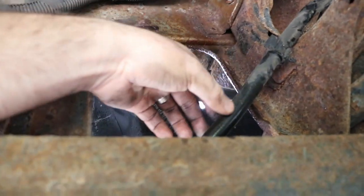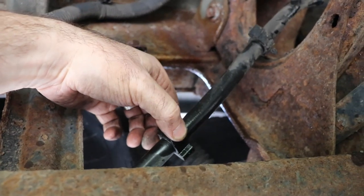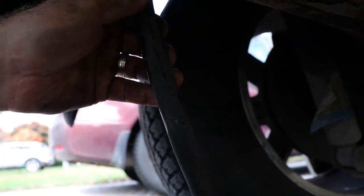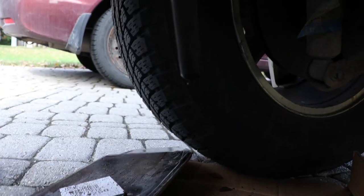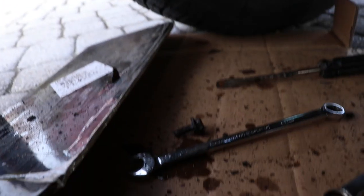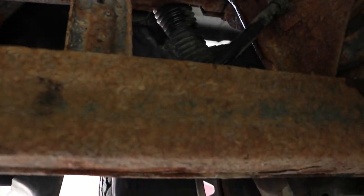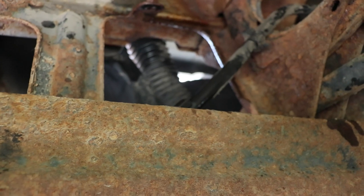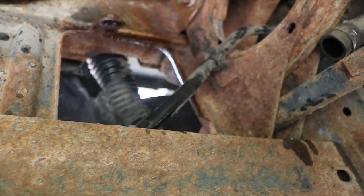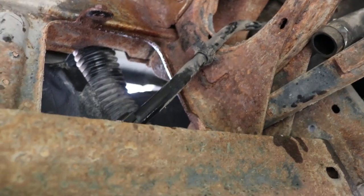I left the clamps on the line and just yanked them out of the bracket — that worked well. Then I got some diesel dripping out of here, so somehow the diesel does make its way up into that vent line, like I said because it's frothy. So now I'll get the new line in, put a cap on it of some sort, and then we'll wrap things up.